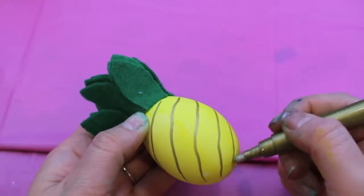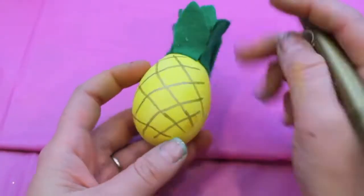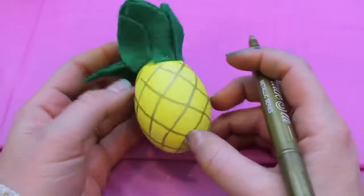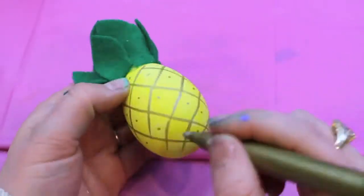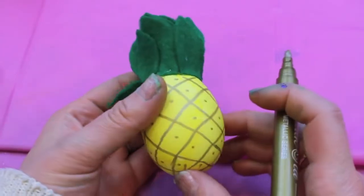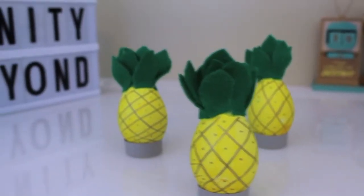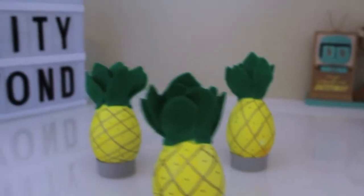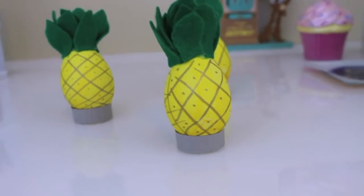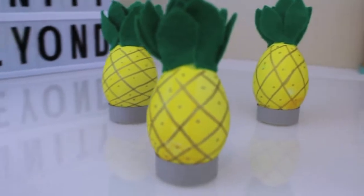To finish off the pineapple Easter egg, I took a gold felt marker and added diagonal lines in a crisscross manner. Once I finished with all the diagonal lines, I added a dot to the center of each diamond I created. Here is the final product — I suddenly have a strong urge to sing the Spongebob Squarepants theme song. I think SpongeBob would be really proud of these Easter eggs. Squidward, probably not so much.